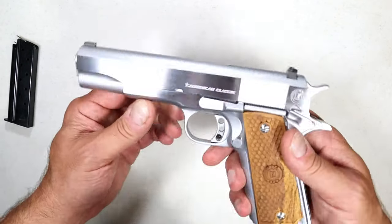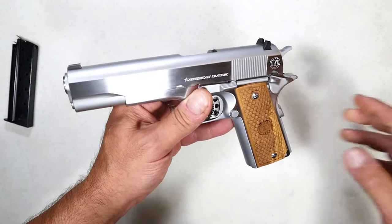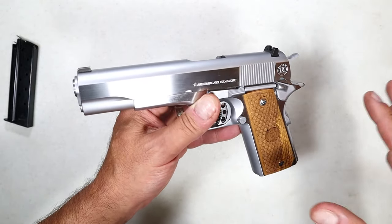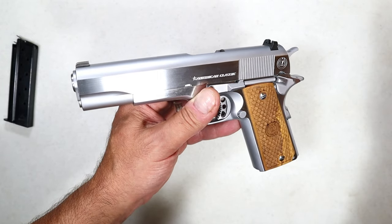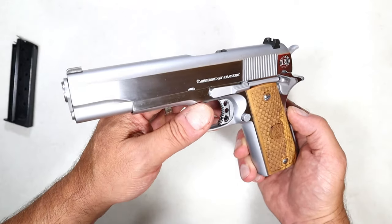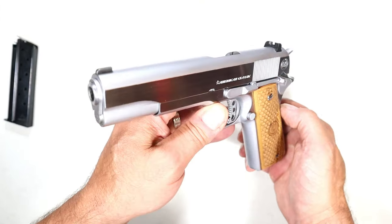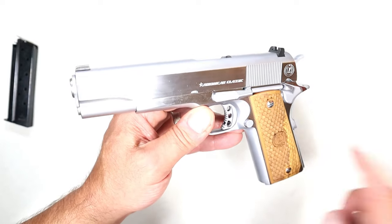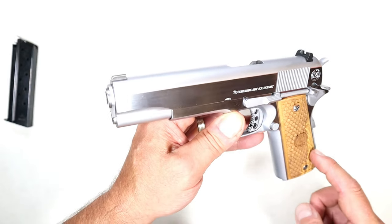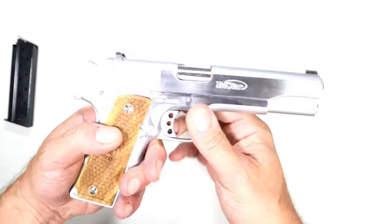I was expecting something along the lines of 38 Special in a revolver, but the 38 Super is a semi-rimmed round — not a full rim like the 38 Special or 357 Magnum. It is certainly loud and travels fast at over 1,250 feet per second, making it a viable round. Competitors love it and Latin America loves it — I have more practice to do because I'm really digging this.